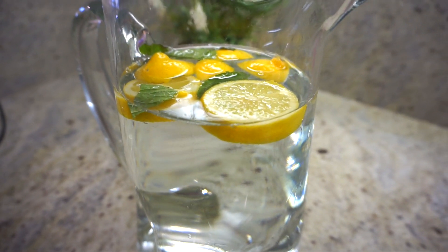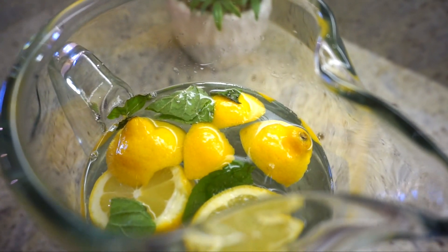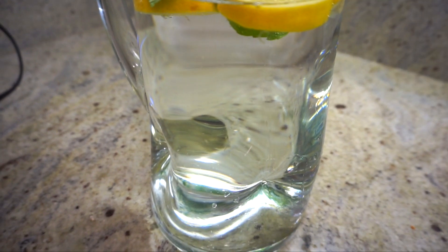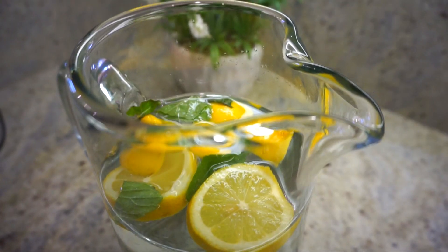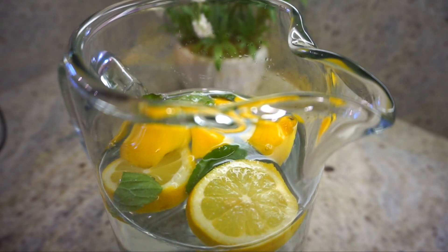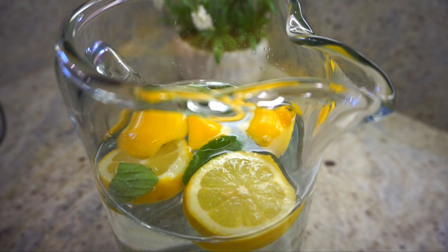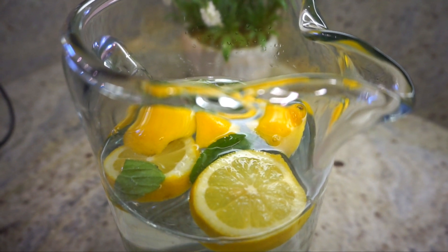Every morning, or the night before, I make pretty water. Today we have lemons and mint. Drinking a ton of water is one of the big things to getting ab lines and ab definition — you need to flush out water weight and stay hydrated. Mint calms the stomach and lemons can actually detox the stomach, so both together help with purifying the body, getting rid of toxins, and helping with sweet tooth cravings.